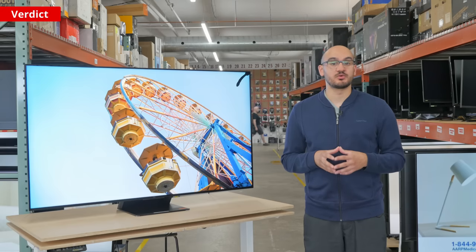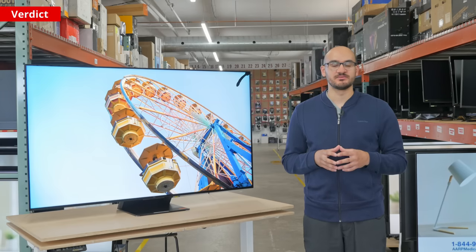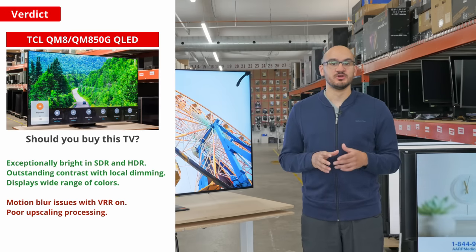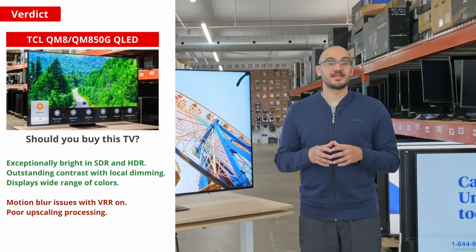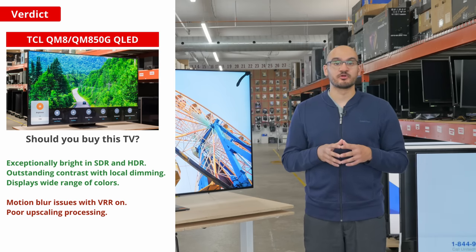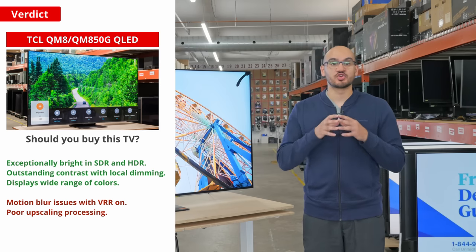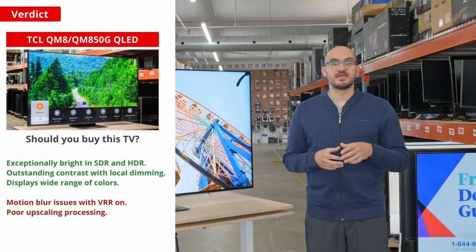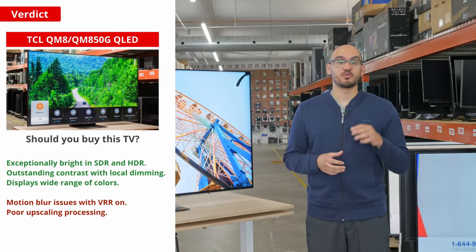Now, this brings us to the main question — should you buy this TV? I'll start by saying it's a great TV that should please most people, so you can't go wrong with it. It has deep and inky blacks for great performance in dark rooms, and it gets incredibly bright — it's one of the brightest TVs we've tested so far. It even has a bunch of gaming features, which is a nice touch.